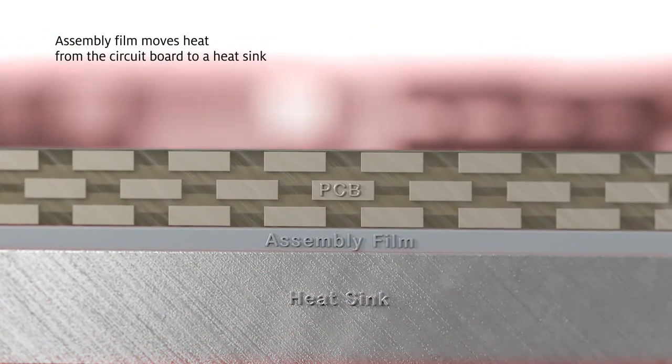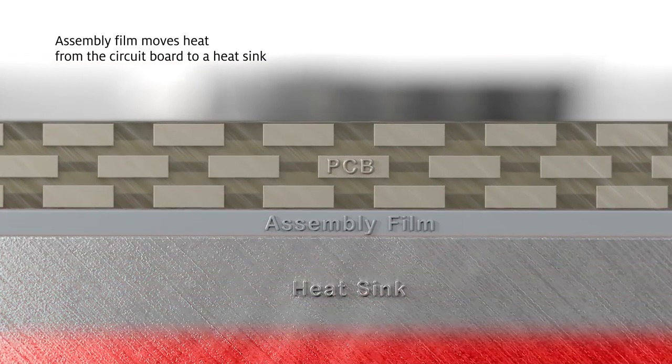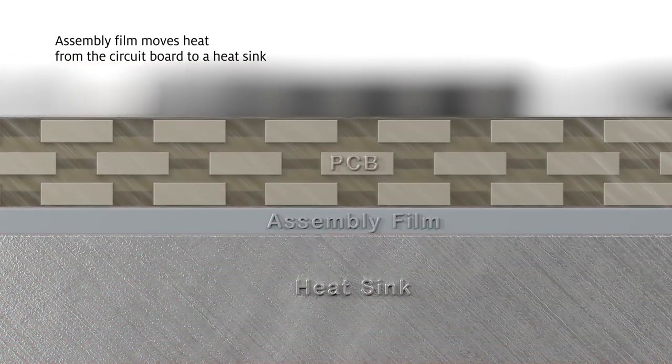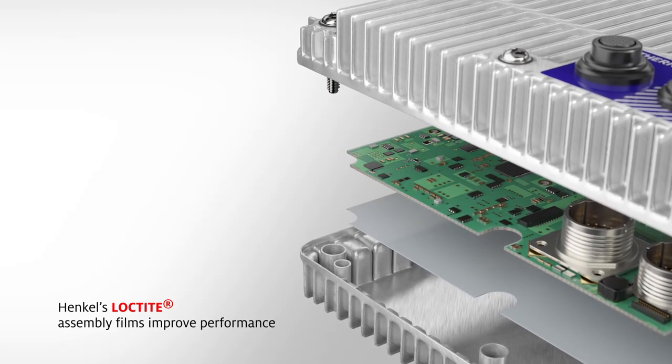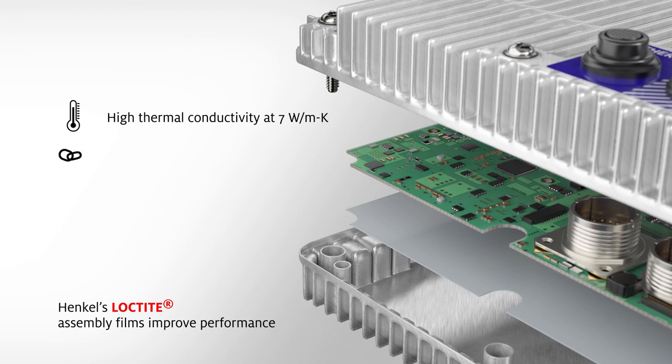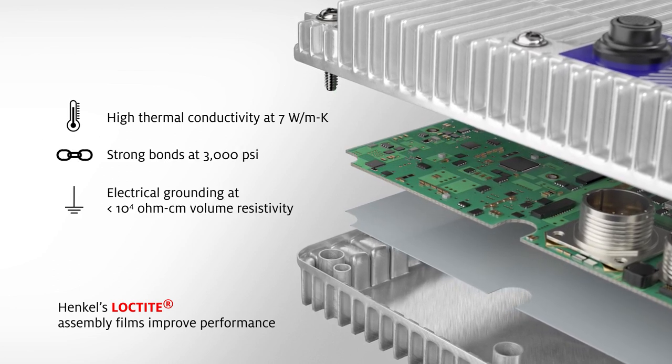Assembly films evenly distribute adhesive across any size circuit board, resulting in consistent bond lines. Henkel's Loctite brand assembly films are formulated for robust thermal management while providing a strong, reliable bond and electrical grounding.